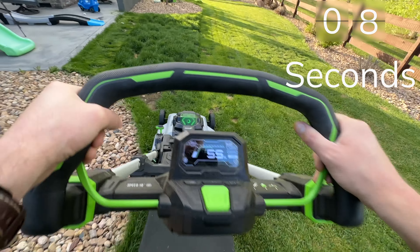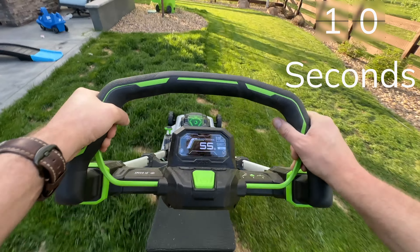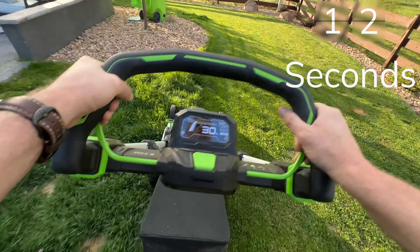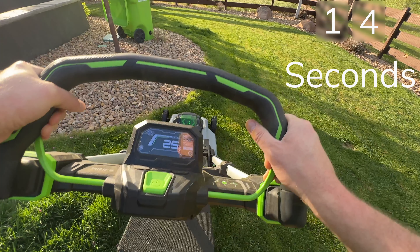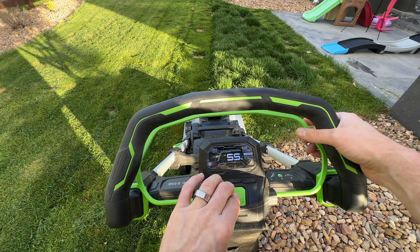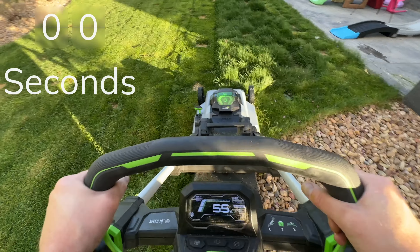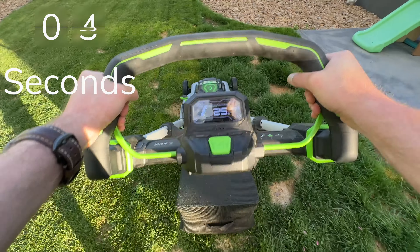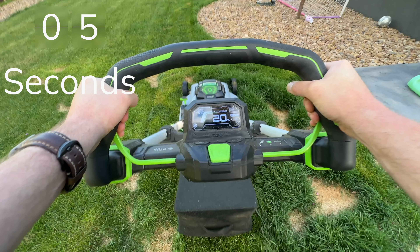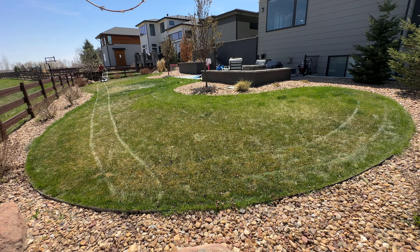I didn't speed this up in any way — it took 14 seconds to lose 41%, that's 2.9% per second. And I can't even beat that: this next clip goes from 55 down to 20 in five seconds — that's 7% every second. Now of course I cherry-picked these because they were the worst examples.